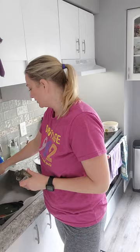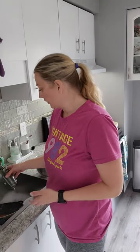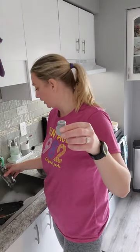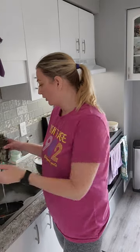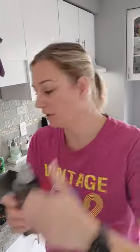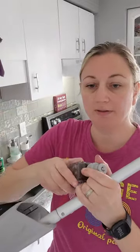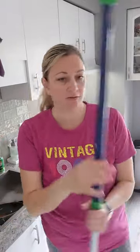The reservoir holds just water — no chemicals. This is a chemical-free house. It has a very simple lid that twists off. You fill it with water, twist it back on nice and tight. This part has a little groove that slides onto the mop handle, and there we go — it's on.